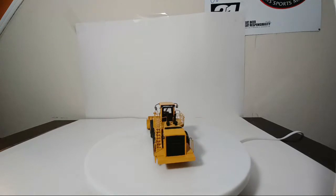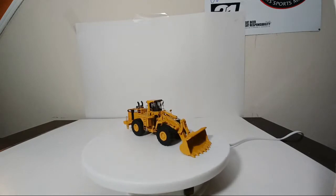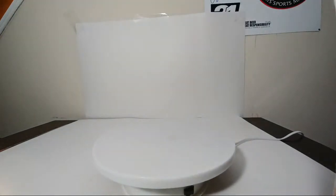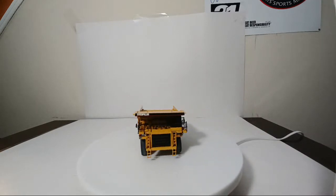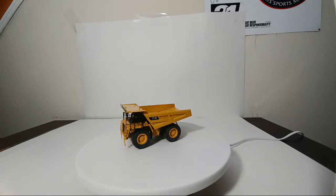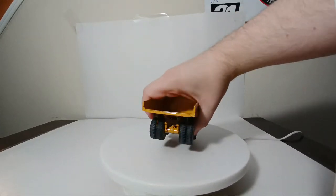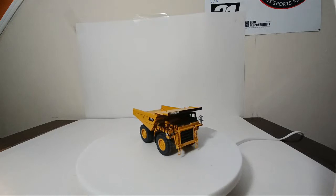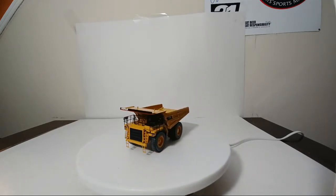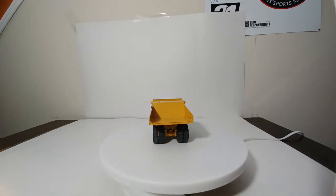I won't be showing any 1:48 scale models in this video — this is a very specialized video focusing on the 1:87 scale stuff. Number 12 of 12 in the original set: the 777D off-highway dump truck. This was never really one of my favorites. It does dump and does everything you'd want. It even has little mini rock deflectors, which are functional between the two rear tires on the rear axle. But the 777D, the D model specifically, just wasn't that appealing to me.